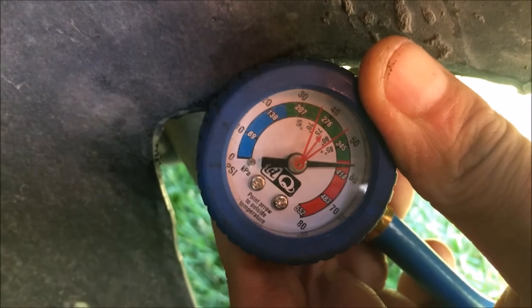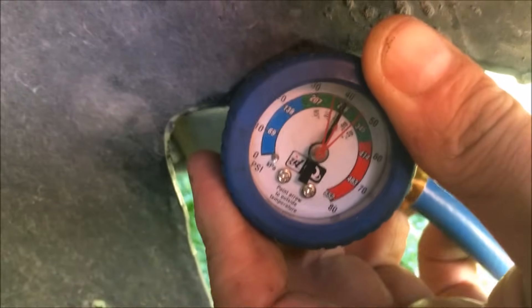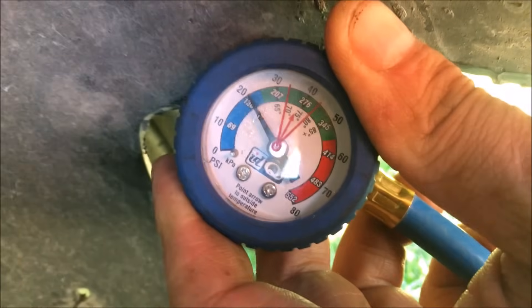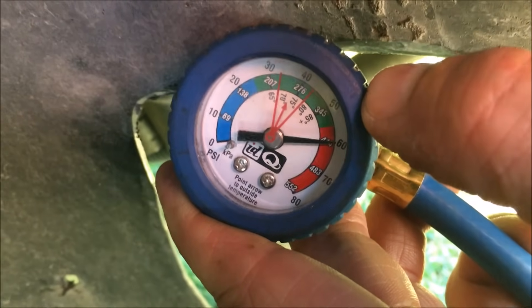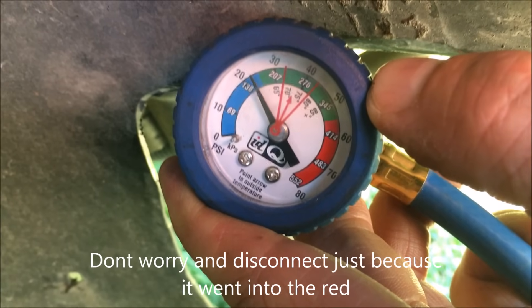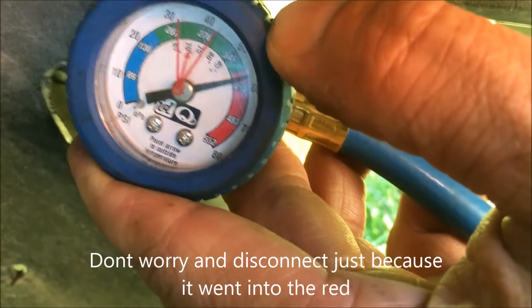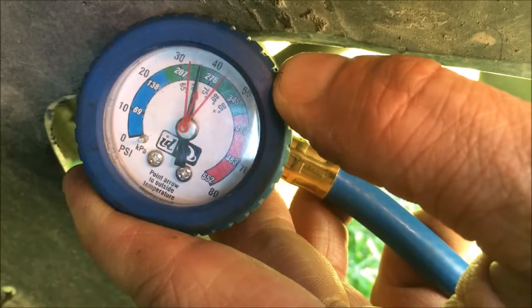If your pressure gauge is doing this, it's because of the design of the system. Where you're connected is going to determine how it's going to behave. When the compressor kicks on, the pressure goes into the blue zone — that's the pressure we want to read. That's showing us we don't have enough refrigerant in the system. We possibly have air in this system. We'll see what happens after this can's done.